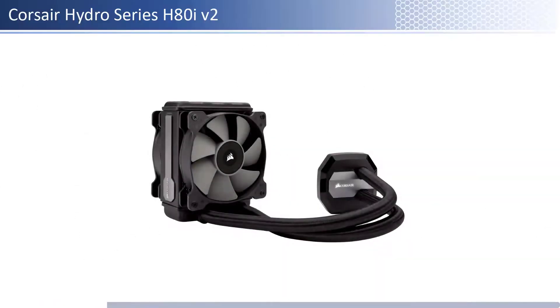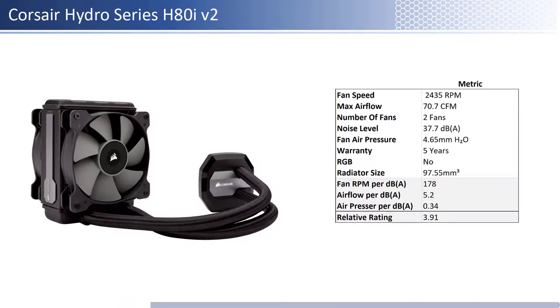At number 8 we have the Corsair Hydro Series H80i V2. This fan is one of the cheaper fans; however, it is one of the priciest per unit of performance of the fans reviewed. In terms of airflow, air pressure, and noise level, this fan has about average airflow with above average air pressure and is one of the noisiest. When considering performance relative to sound, it is one of the worst airflow and has average air pressure per unit of sound. This fan has a longer warranty at 5 years and is not RGB enabled.